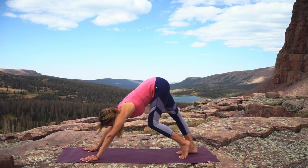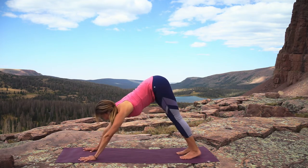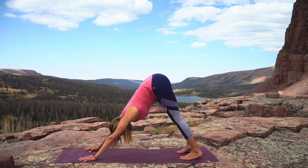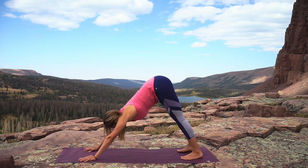In down dog, pedal out the knees if you need to. Fingertips spread wide pressing into the mat to protect the wrists. Take the gaze in between the legs — feet about hip width apart — and take a few deep breaths here.